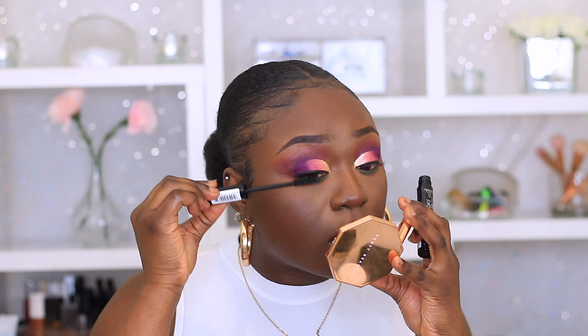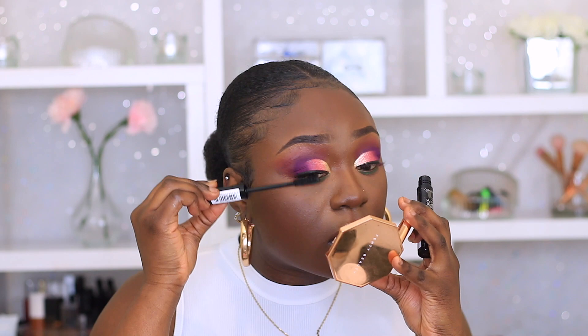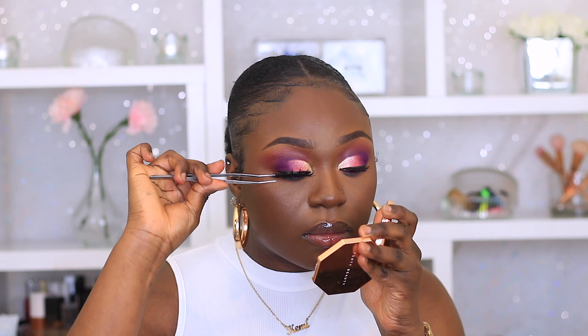Now I'm just adding some mascara to my lashes to prep for my false lashes. And then I'm going to set the rest of my face using my Morphe Set and Mist. Now this part — I would not recommend you guys doing this because it's not safe: I'm using purple paint in my waterline. Use an actual purple eyeliner instead. Don't do what I do.